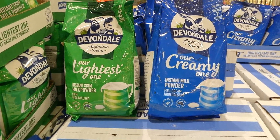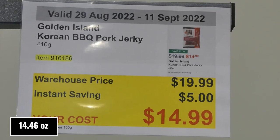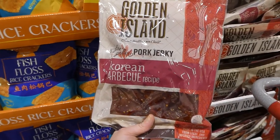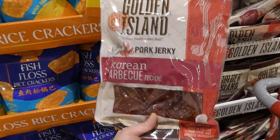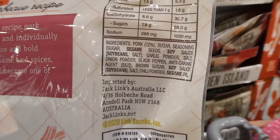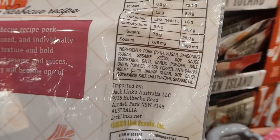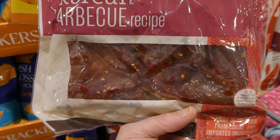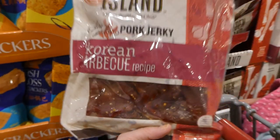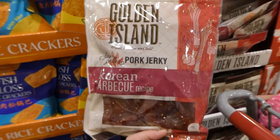Both varieties are made from Australian milk from free-grazing dairy cows. Golden Island Korean Barbecue Pork Jerky — 410 grams for $5 off, down to $15. It's a Korean barbecue recipe, fire grilled, made in the US from local and imported ingredients. I'd recommend refrigerating it — I had a pack go bad in the pantry due to high sugar and fat content. They're delicious, incredibly juicy, and tender enough for young kids to chew.